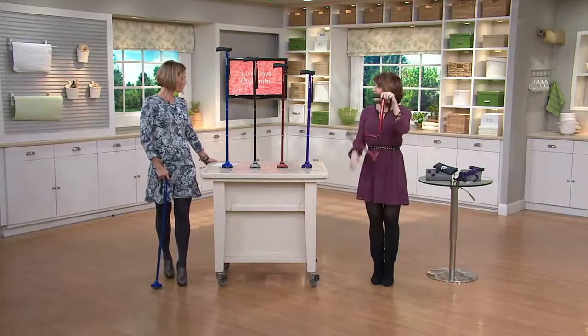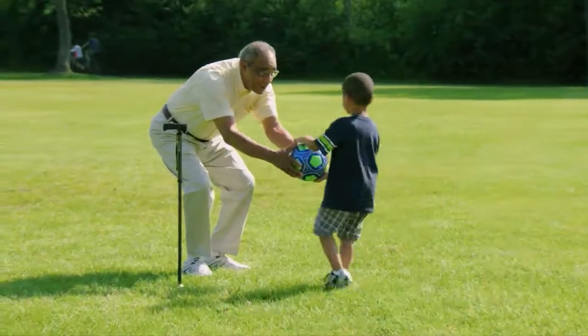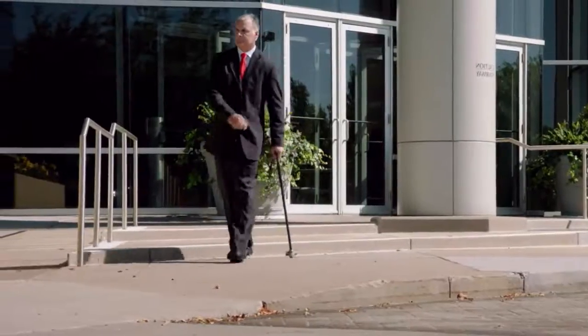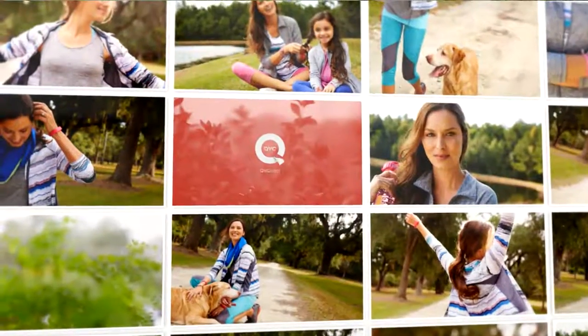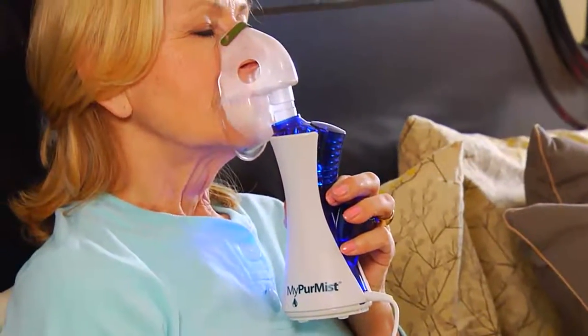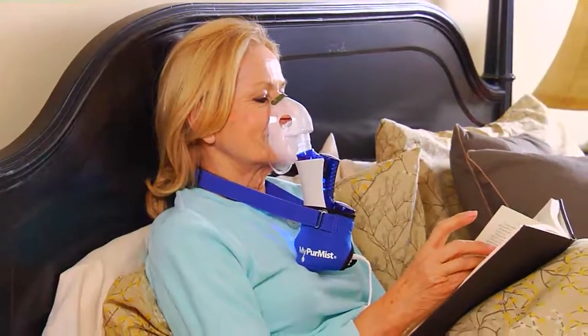Denise, we'll see you in a few minutes. Thanks, Kristen. That's V32645. I actually had the chance to use this in my home the last couple of days because, like most of you this winter, everybody's going and has a stuffy nose and you name it.